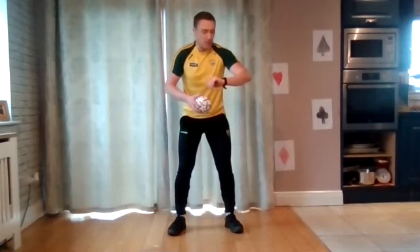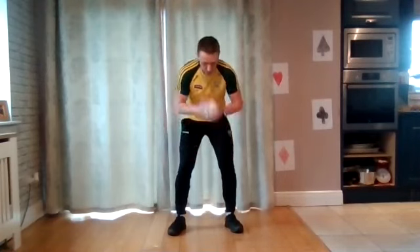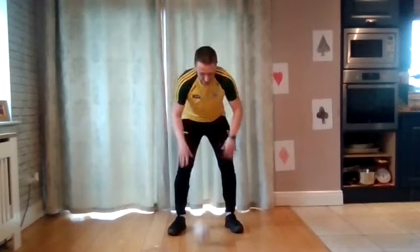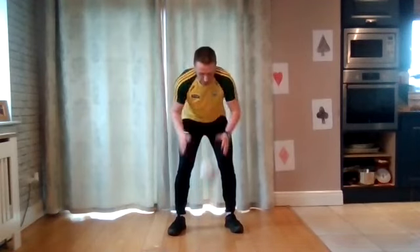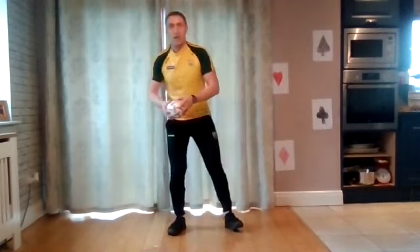10 seconds, how many bounces can you get? On three, two — away you go! Very fast, two hands on the ball, bouncing as quick as you can. Get as many as you can. And time — simple job!